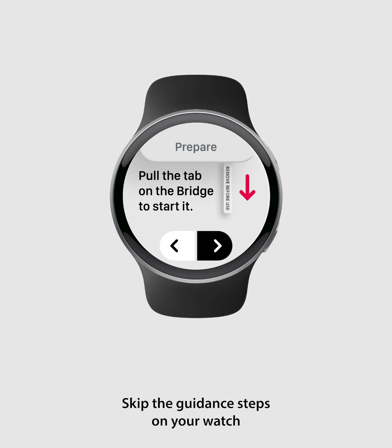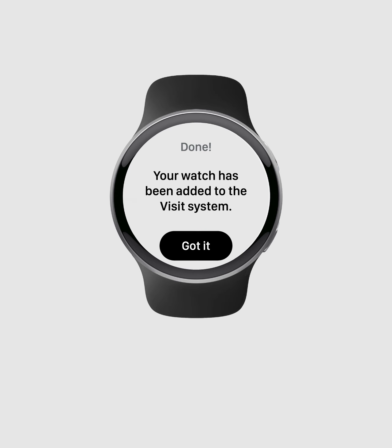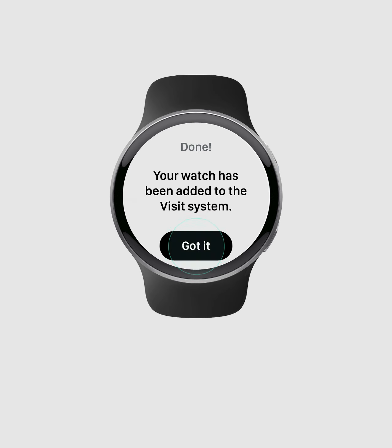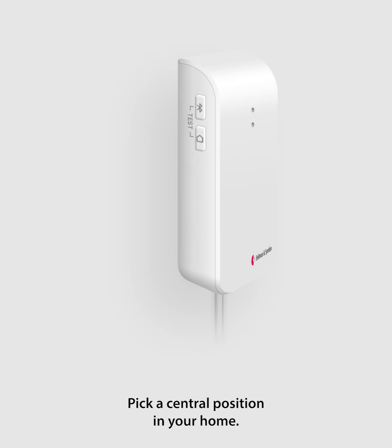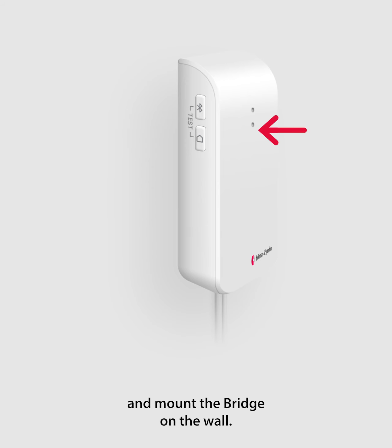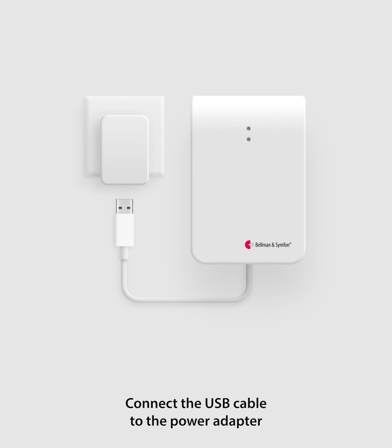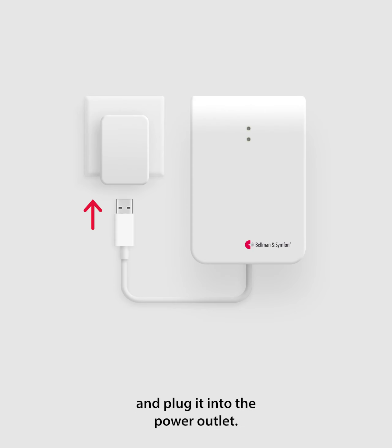Skip the guidance steps on your watch by tapping the forward button until it tells you that you're done. Pick a central position in your home, remove the cover from the Velcro, and mount the bridge on the wall.